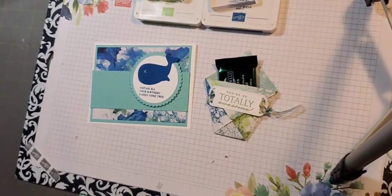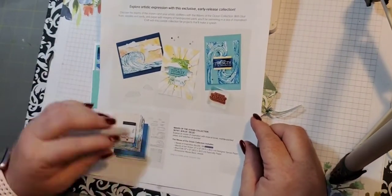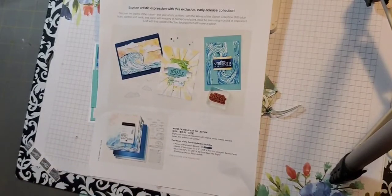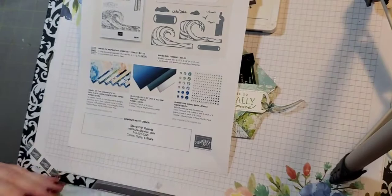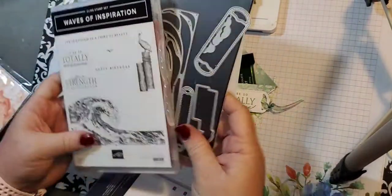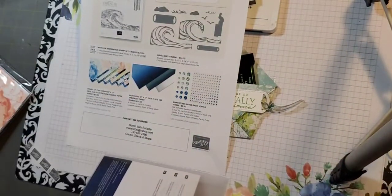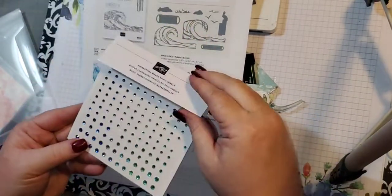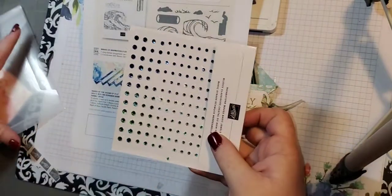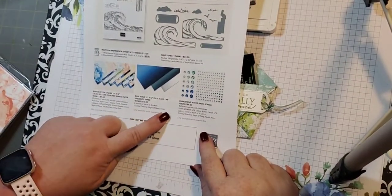So let me show you the new stuff. The new stuff coming out, this is coming out March 1st to customers and it's called Waves of the Ocean. So there is a stamp set and dies that coordinate together, and there is a package of rhinestones. These are called the rhinestone wave basic jewels — lots of different shades of blues and light greens. There is some foil paper in coastal cabana, night of navy, and silver.